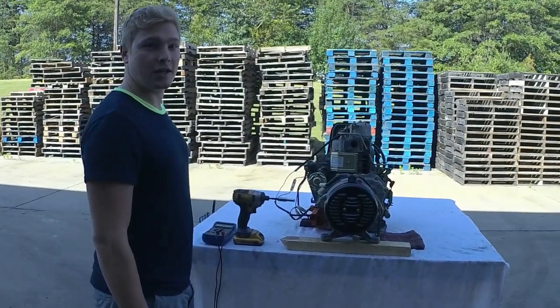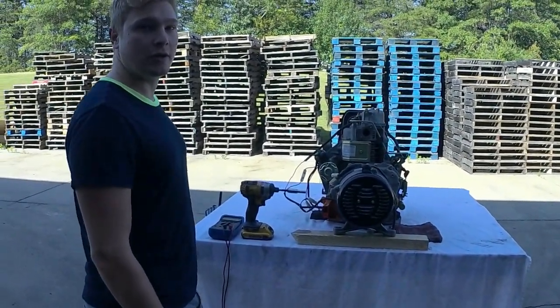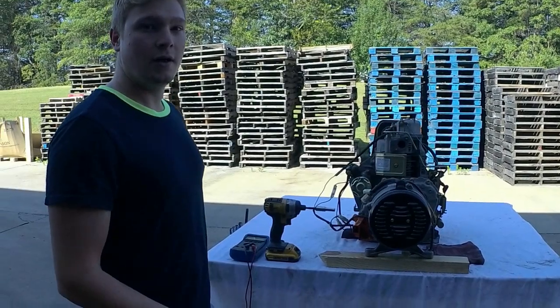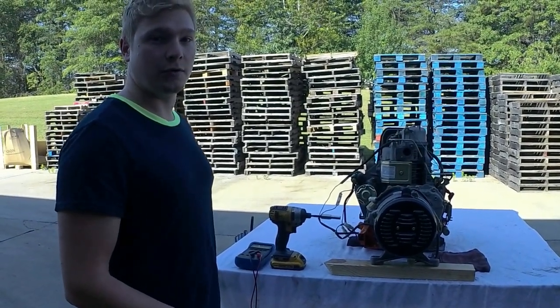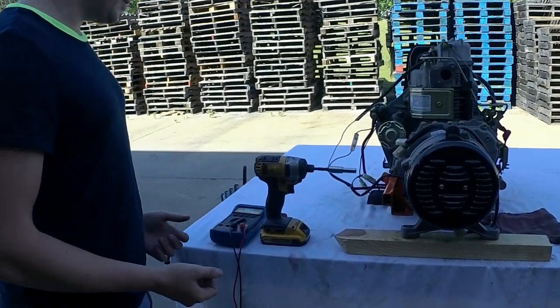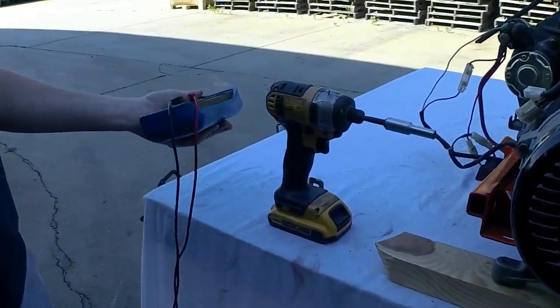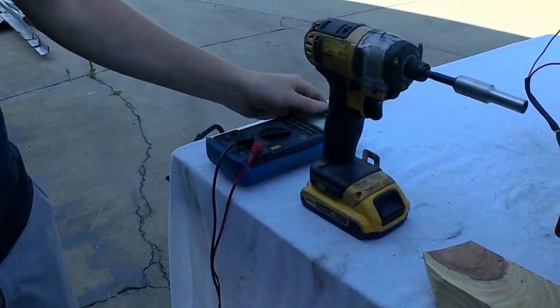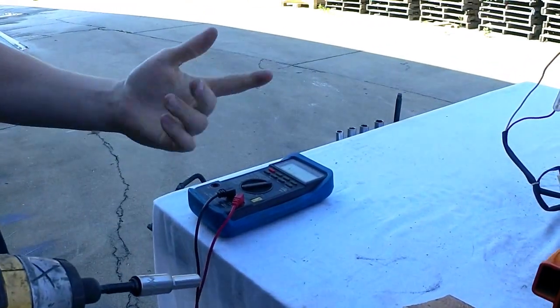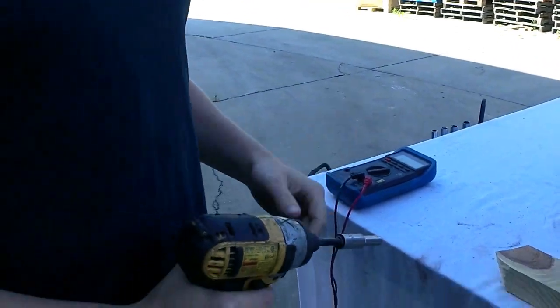Hey guys, this is Tyler with Microtech. Today we're going to show you how to test out a generator end. If you're not producing power for some reason, or producing low power, these are some simple steps to go through to see what's going on with the unit. The only two things you'll need is a standard voltmeter and an 8mm wrench or socket drill.